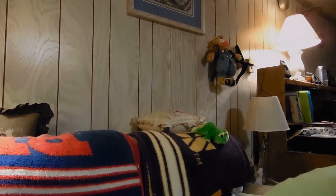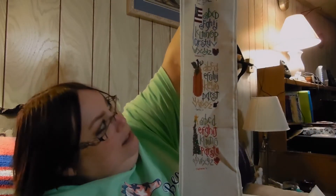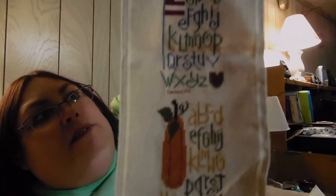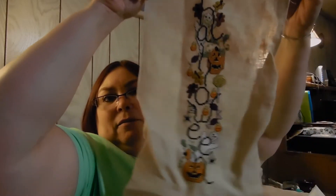And then this is another Lizzie Kate — a Lizzie Kate four-season sampler, you can see that. Done with a lot of over-dyed threads. And it's a Halloween piece.